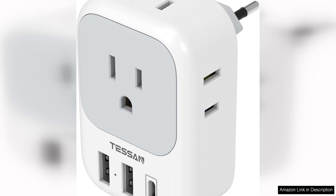The European Travel Plug Adaptor USB-C by Tesson is a must-have for anyone planning a trip abroad. This adapter is compact, lightweight, and easy to use, making it the perfect travel companion.